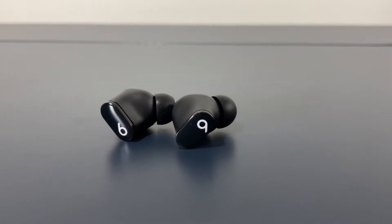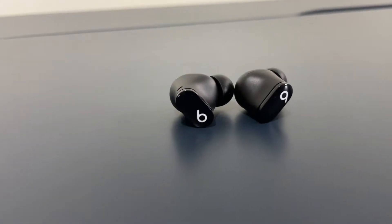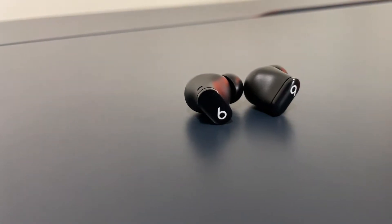Speaking of ANC, it's not top-notch like the Bose QC Earbuds or Apple's own AirPods Pro, but it did well enough to get the job done. Higher frequency noises like a fan or the humming of an air conditioner were significantly reduced. I did notice though that when I was running my tests with the Euros playing in the background, the voice of the commentator was able to break through no problem — just another thing worth mentioning.